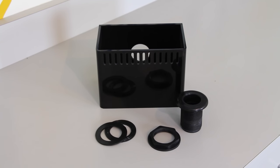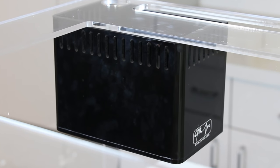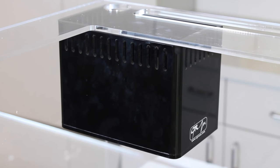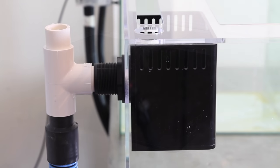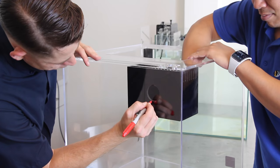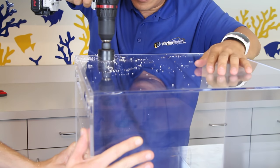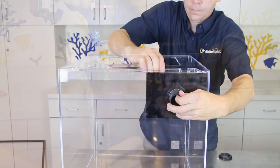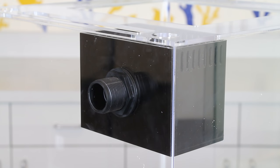For all of you DIY guys out there, we offer the CPR overflow box retrofits, which are basically pre-fabricated acrylic boxes that allow you to permanently install an internal overflow on your tank without the risk of losing a siphon. The CPR retrofit boxes will require you to drill a hole in your aquarium.